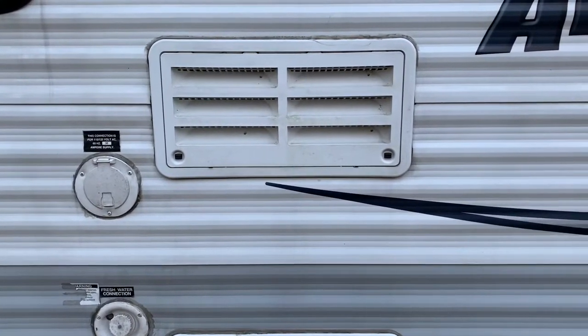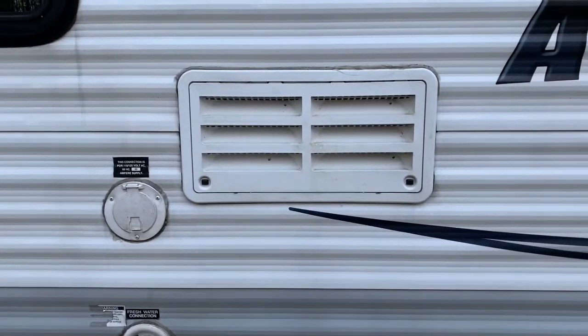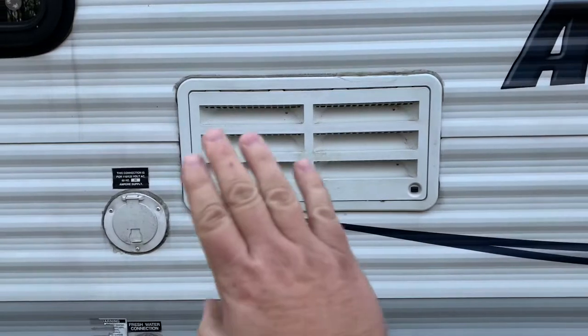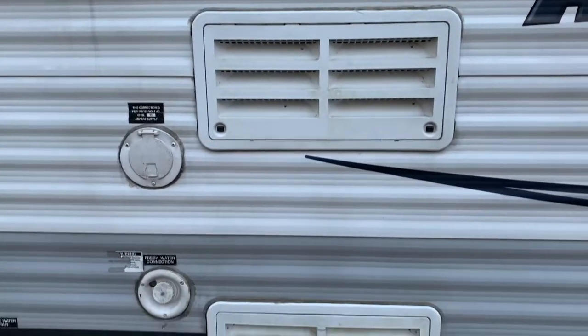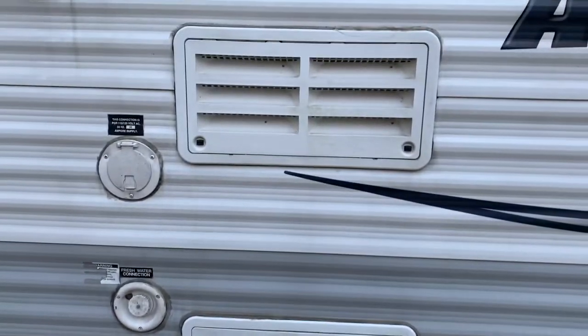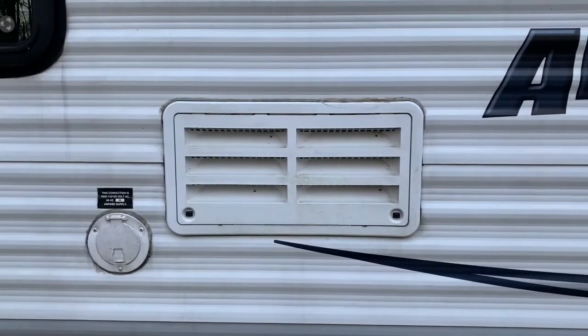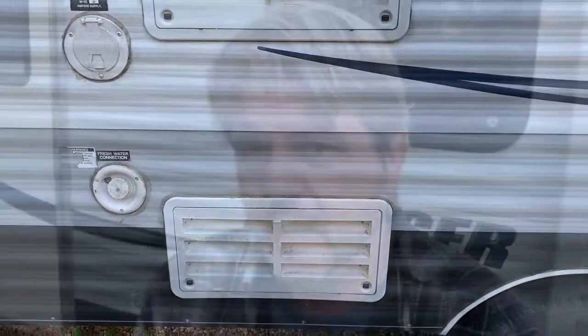So if you're not going to be using the propane mode, once you get to your campsite you can cover that up with a sheet of plastic, cardboard, a piece of wood — whatever you want to put over it. Anything would work great and will definitely make it a lot easier to keep your camper warmer in these winter months.